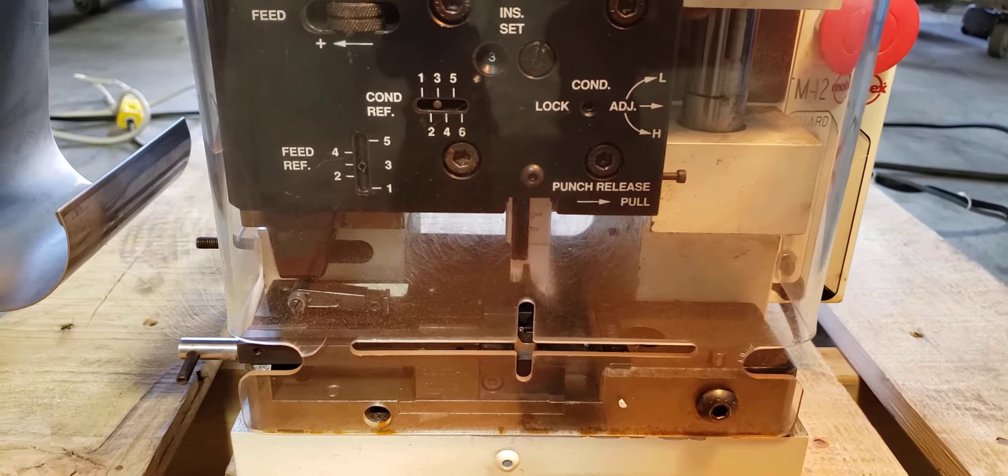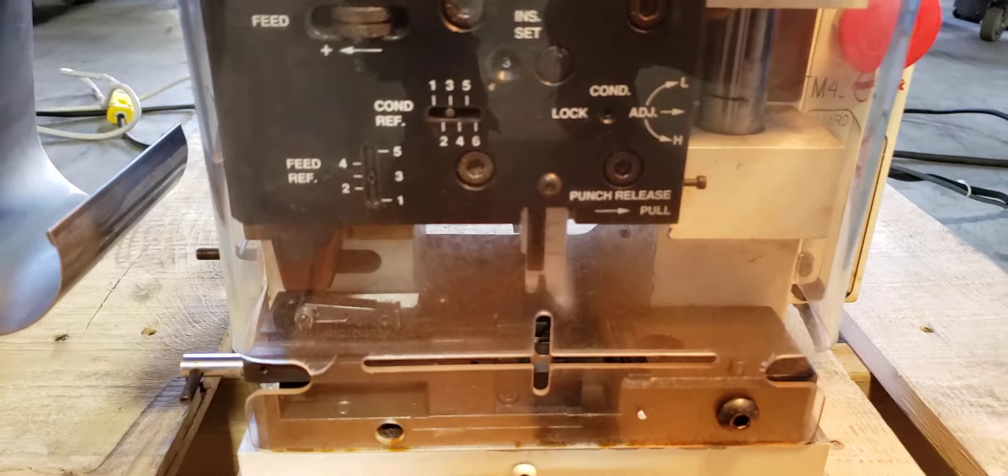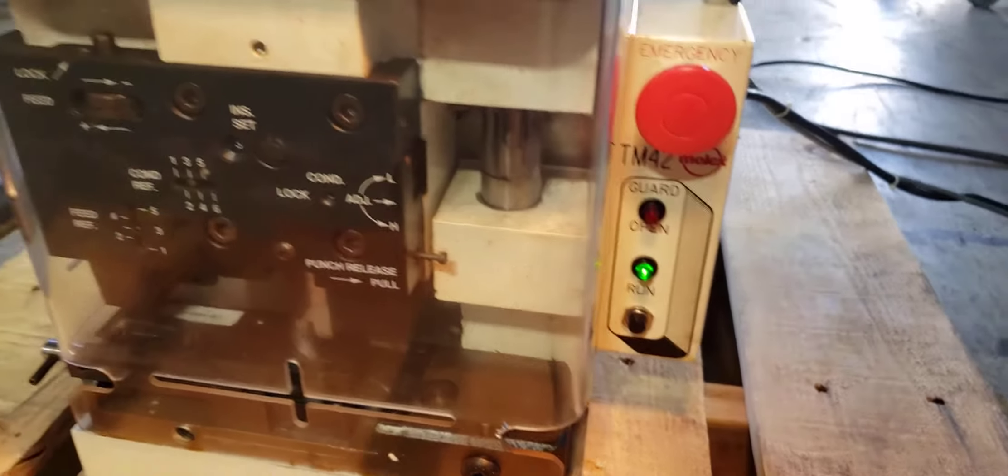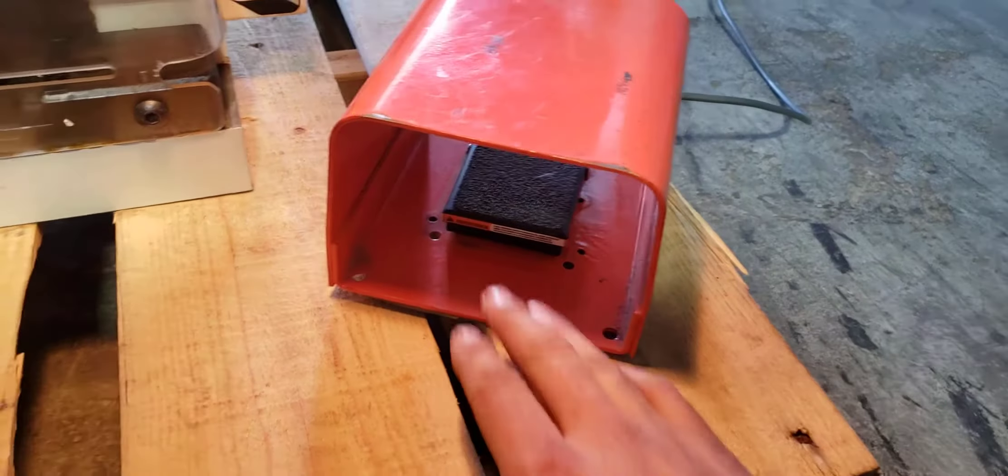Comes with an unknown die. Hit run. Foot pedal.